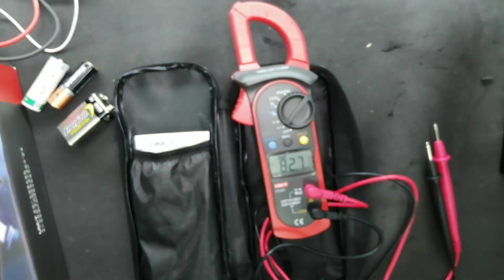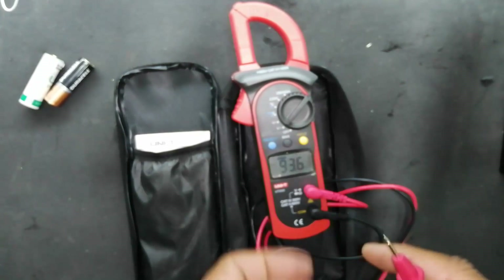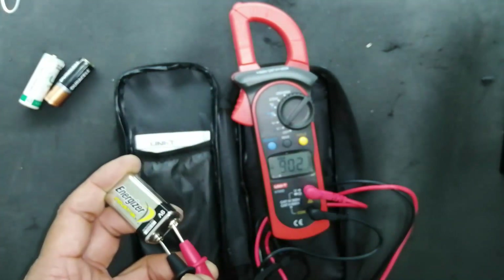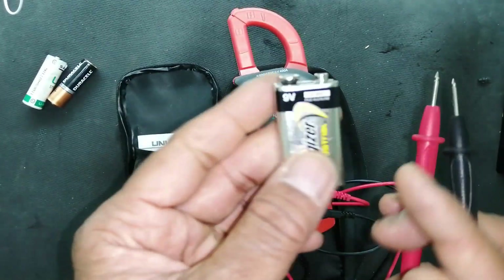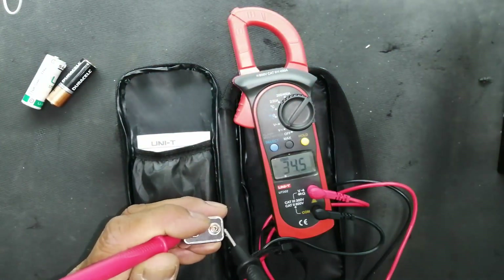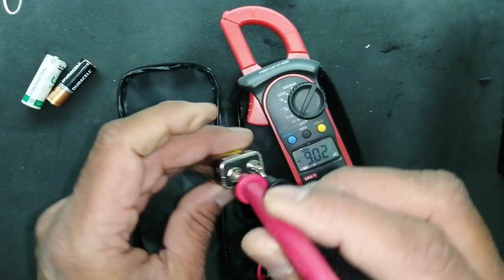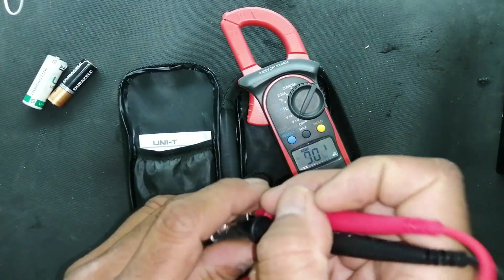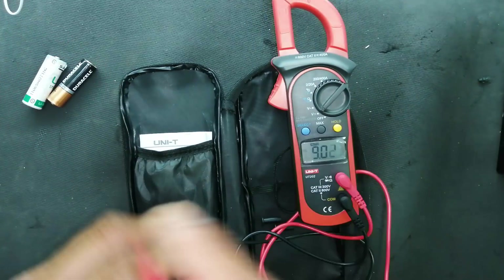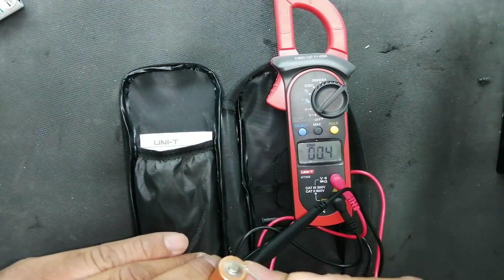I will demonstrate with different DC batteries and an adjustable power supply. Checking a battery voltage — it is giving me minus 9 volts, which means I have to swap the test leads for correct polarity. Now it gives 9 volts — correct. Checking a battery cell, it gives 1.6 volts.